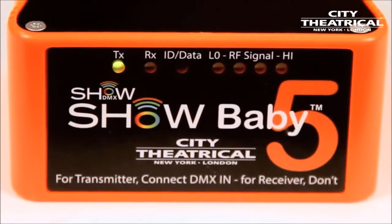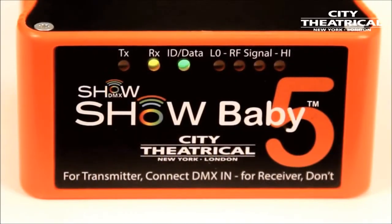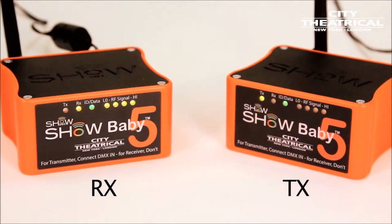The receiver light goes out, the transmitter light comes on, the status light changes to steady green, signifying that DMX is present. On the other Show Baby, the status light changes to steady green, meaning that DMX is being received, and our signal strength bars show we are receiving a strong signal. Now we have our system set up, and we are broadcasting from our transmitter to our receiver, just like we had run a cable.